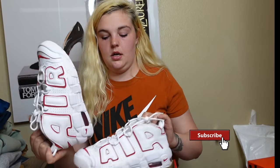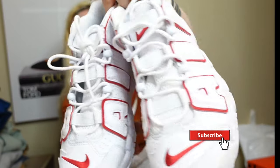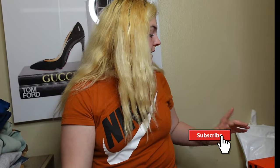This box also came a little messed up — not sure what's going on with shipping. These are the Nike Air More Uptempo, size 7 wide. They retail for $130 and are a kids size. I'm not sure when I'll wear these since they're mostly white, but this is what they look like. On the side they just say 'Air' — they're just regular Up Tempos.